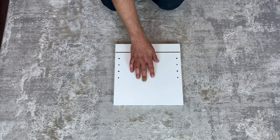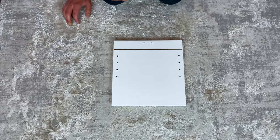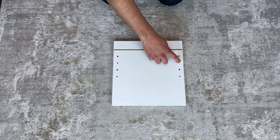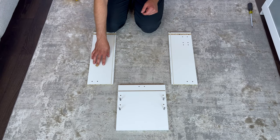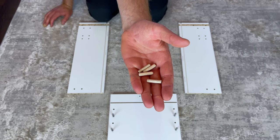Now let's focus on the big drawer. Place the front drawer piece in this orientation and grab four of these screws, then screw them into these four holes. Next, grab two side drawer pieces and put them into this orientation. Also grab four dowels and hammer them into these four holes.